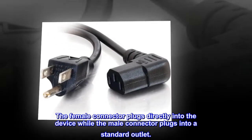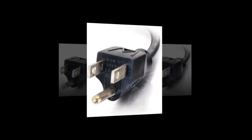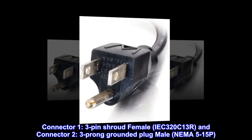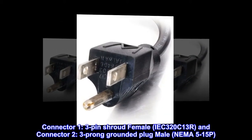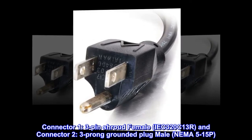The female connector plugs directly into the device while the male connector plugs into a standard outlet. Connector 1: 3-pin shroud female, IEC 320 C13R. Connector 2: 3-prong grounded plug male, NEMA 5-15P.